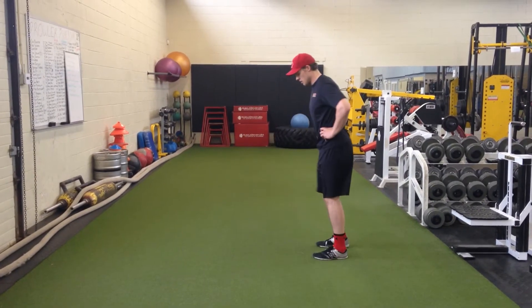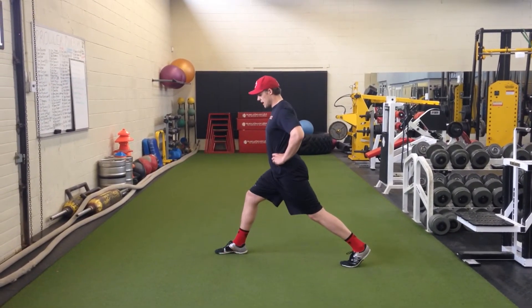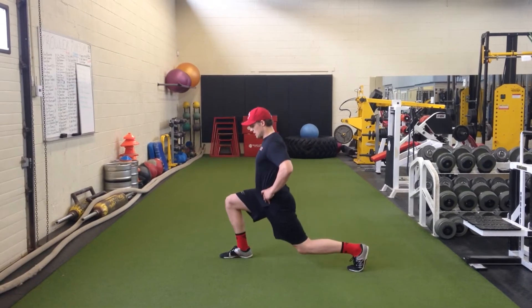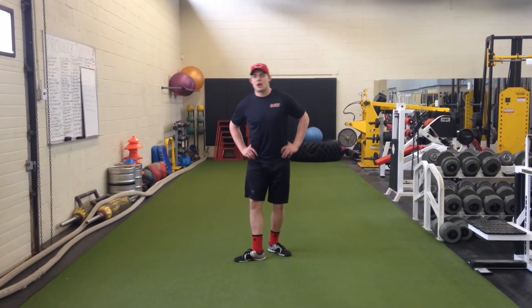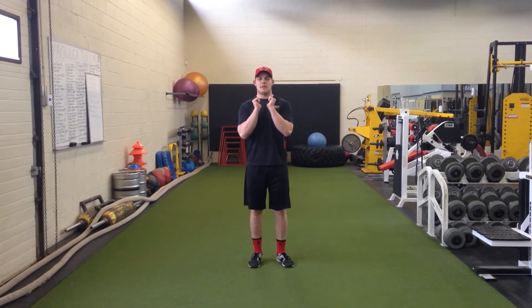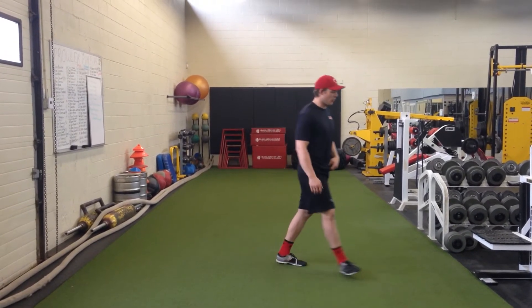Here's a side view of that as well. You want to try and keep your weight on the front heel and make sure your chest is staying up tall. You can add a barbell on your back, dumbbells at your side, or a kettlebell at your front for some different variations to hold the weight.